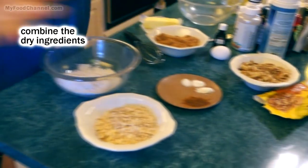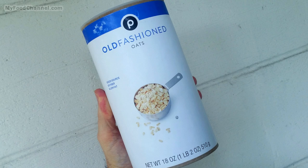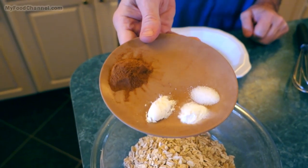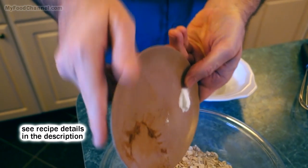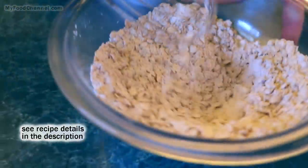Come over here camera girl and see what we got — just a super simple assortment of ingredients: a little all-purpose flour, rolled oats, baking powder, baking soda, salt, and cinnamon. Just give your dry ingredients a quick mix — boom boom — and set that aside.